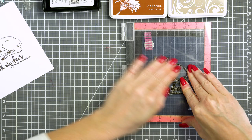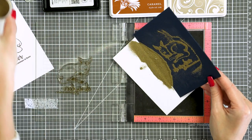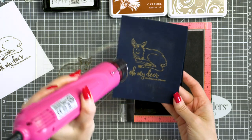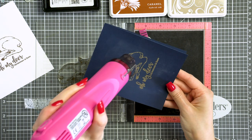I've inked up the images and I'm going to cover those with Hero Arts gold embossing powder. Gold always looks fabulous on deep blue, so you can't go wrong using this color of embossing powder on this color of cardstock. I'm preheating my heat tool and once it's good and hot I'm going to go ahead and melt the powder in place.